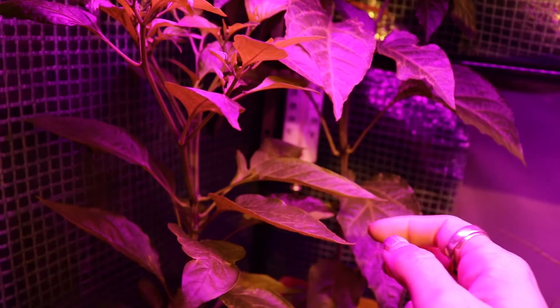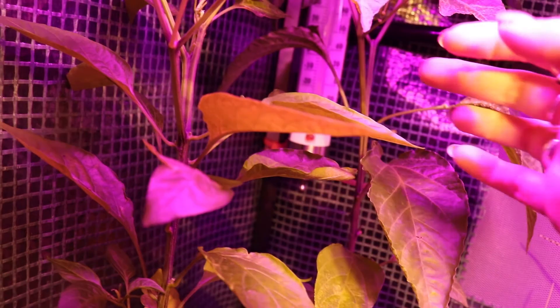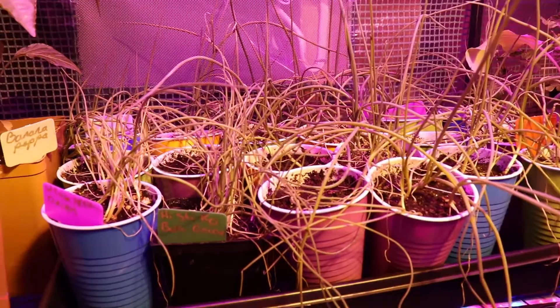We've got the original sad banana pepper from last week, still in the same spot. He's okay-ish. This leaf's got it pretty bad, but it hasn't spread very much and it hasn't spread to the plant next to it.